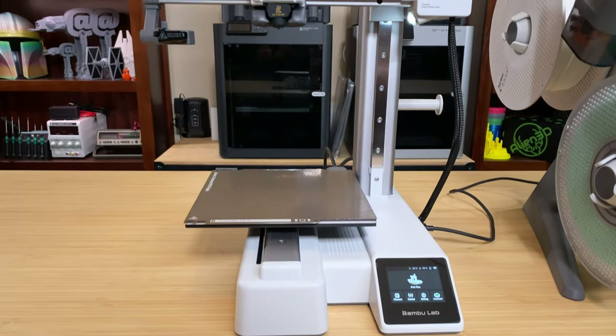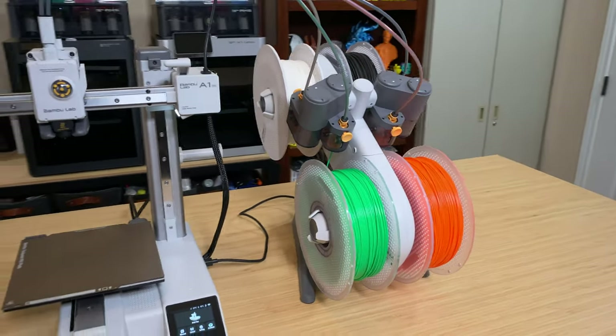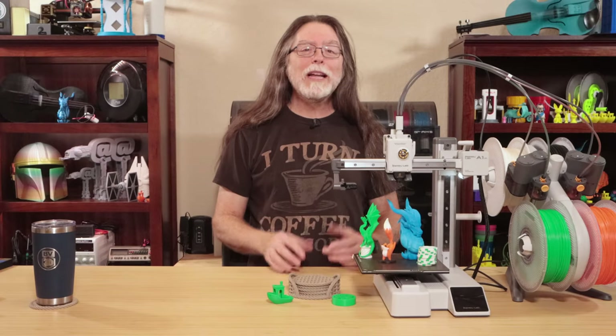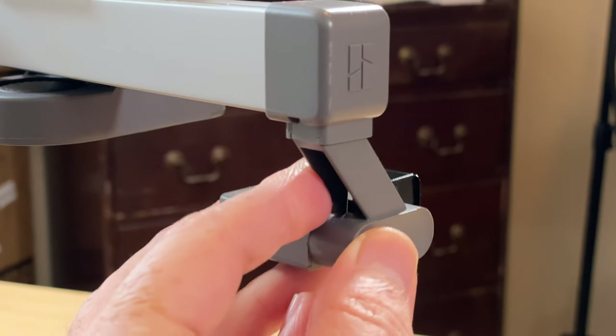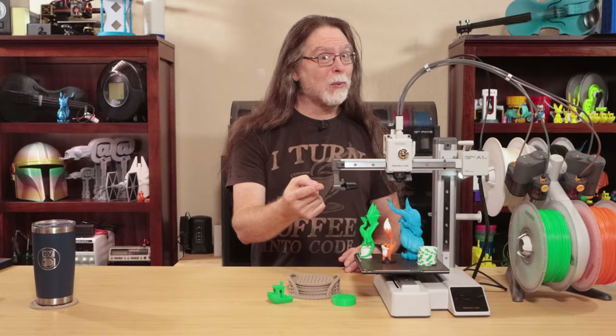When you do finally get your A1 Mini Combo, in the box you'll find the fully assembled A1 Mini and the some-assembly-required AMS Lite. There's a little quick start guide which covers the assembly and setup, so just follow those instructions to get everything connected and set up. Really, the only thing to do to the A1 Mini is attach the spool holder if you want it, and then attach the purge wiper to the end of the X-axis arm — or as I call it, the squiggle shooter.